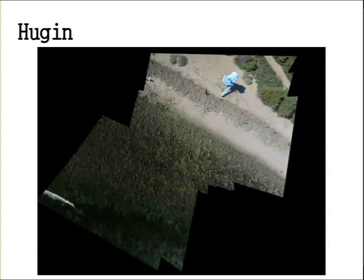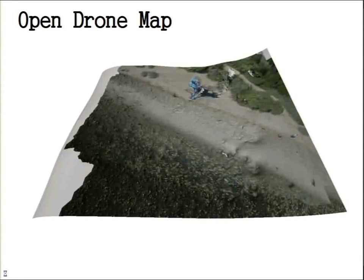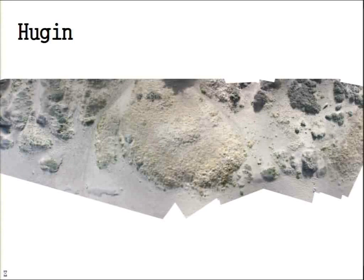Here's another example from Leo Carillo State Park in Southern California near LA — this is a Hugin run, and this is an Open Drone Map one. The 3D modeling is why the lifeguard tower looks a little strange: we didn't have photos from some sides. All the photos shown so far were taken with a Canon Digital Rebel.